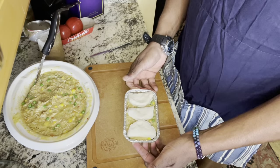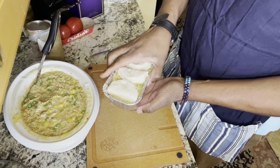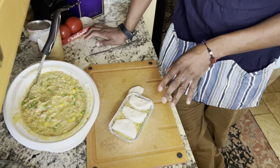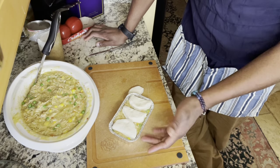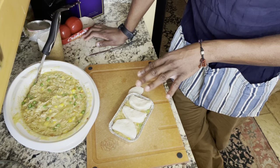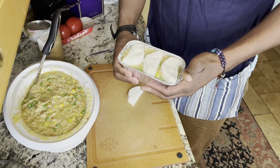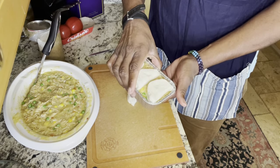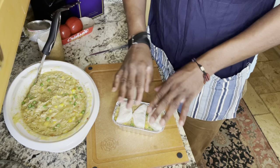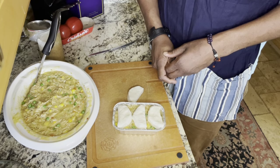We're just gonna let these rest before we bake them in a 350-degree oven for about a good 15 minutes. Remember, the chicken pot pie filling is already cooked. You can refrigerate them, and when you reheat them, put them on a stovetop in a pan of water to get the bottom part heated up — it's gonna be steamed on the bottom. Then you can throw these into the oven for about 15 minutes at 350. The tins are aluminum so you can't put them in the microwave. Heat the bottom in a pan of water for about 15 minutes, then finish in the oven. And there you have it — chicken pot pie ready to go.